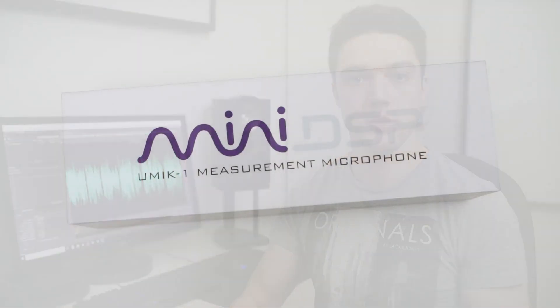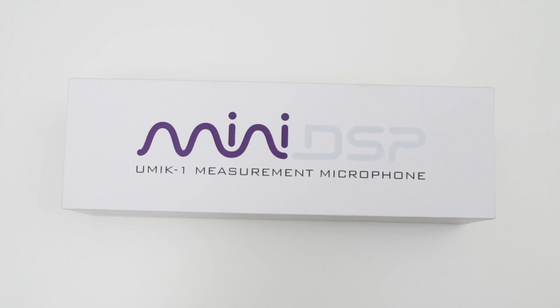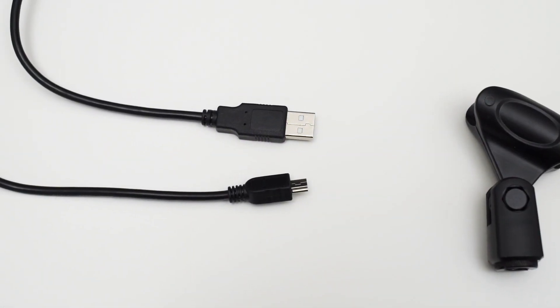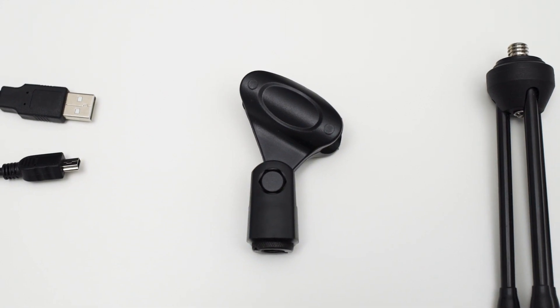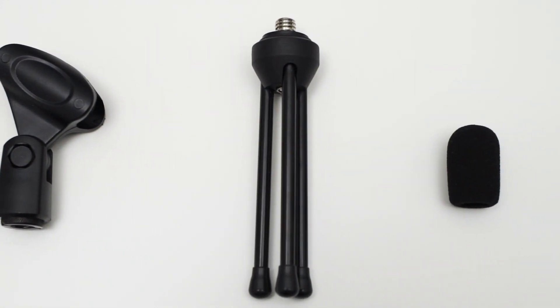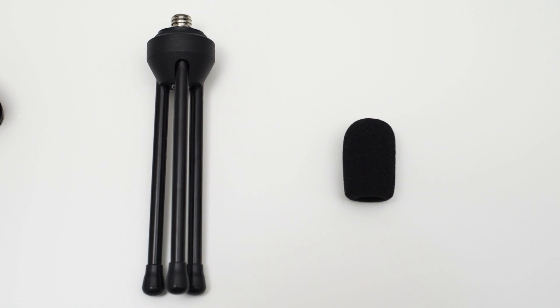The U-Mic comes in this small box and in there you will also find some additional accessories. You get a 2 meter long USB cable, a mic holder which can be attached to a tripod or stand, a mini desk stand and a mini foam wind cover. Some of these accessories are quite nice to have, especially the mic holder because you will have to mount the mic on a stand to position it correctly for your measurements.